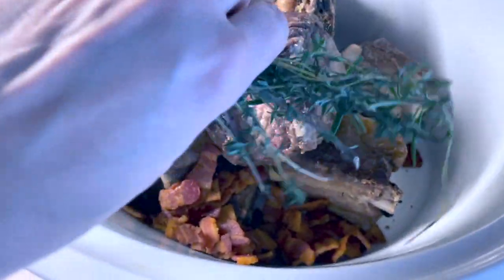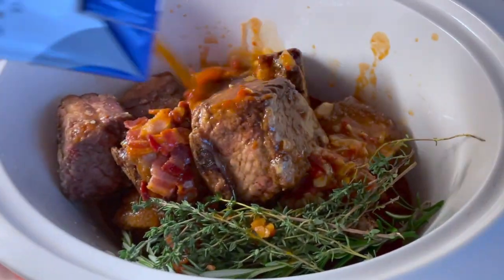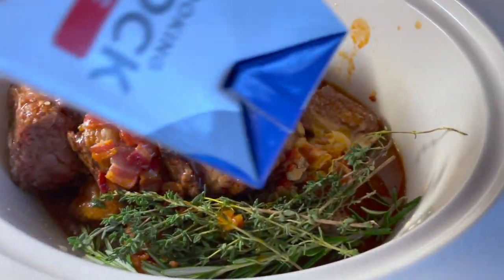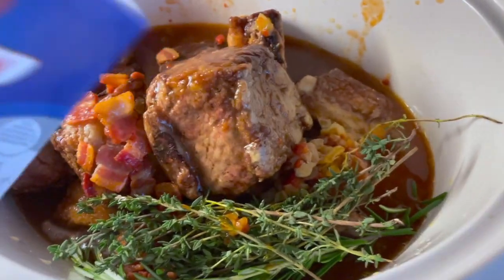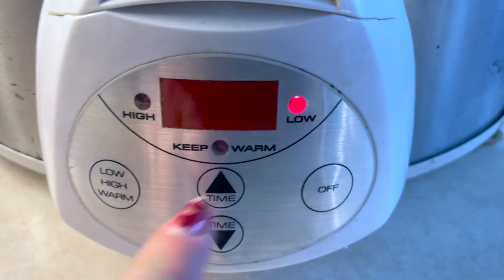We add our onions, garlic, and cooked beef broth mixture, then the thyme and rosemary — just a big bunch — which is going to add a beautiful flavor. Now add about a box, maybe a box and a half, of beef stock into the crock pot to help cook it through. You don't want to completely submerge the short ribs, though it'll be almost completely covered.